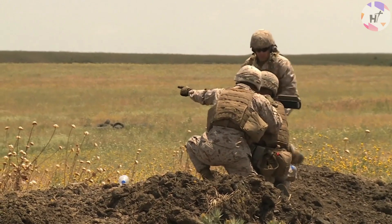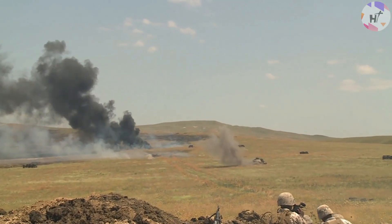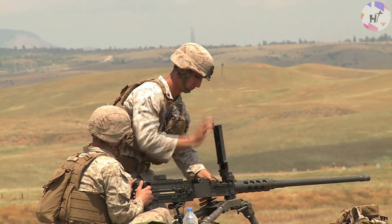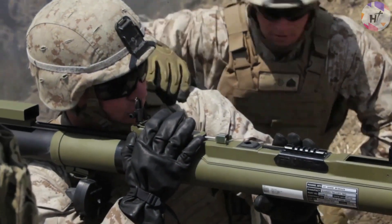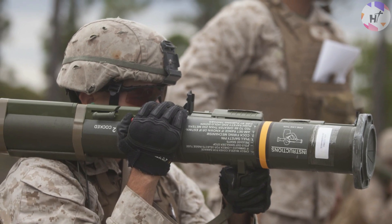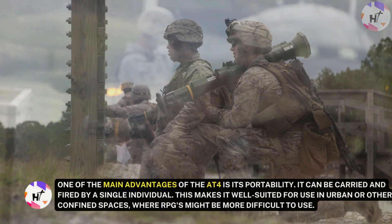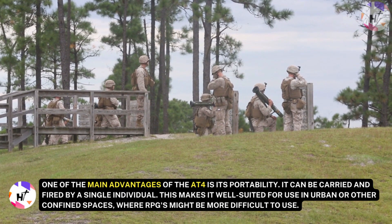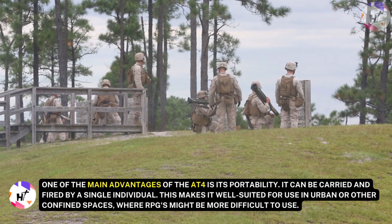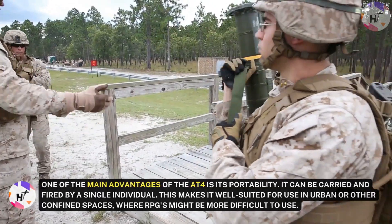Now let's answer the original question of whether AT-4 weapons can actually replace RPGs. It is unlikely that the AT-4 light anti-armor weapon could completely replace rocket-propelled grenades in all situations. While the AT-4 has some advantages over RPGs, such as its lightweight and portable design, it also has some limitations that make it less suitable for certain roles. One of the main advantages of the AT-4 is its portability — it can be carried and fired by a single individual and does not require a heavy tripod or other support, making it well-suited for use in urban or other confined spaces, where RPGs might be more difficult to use.